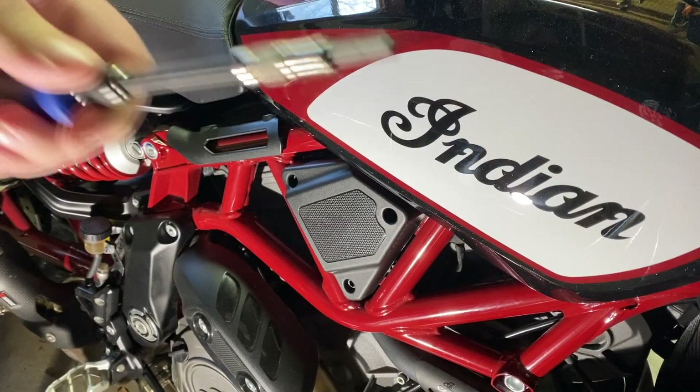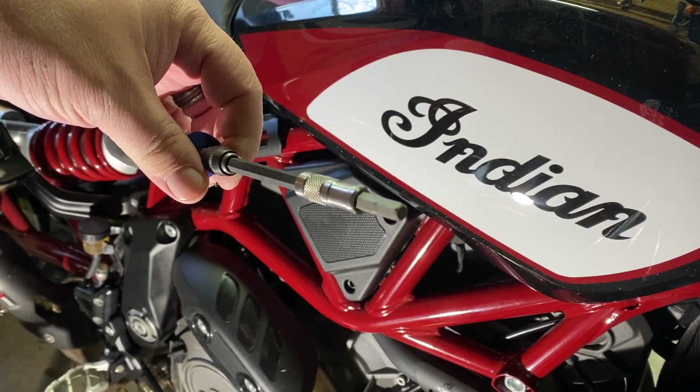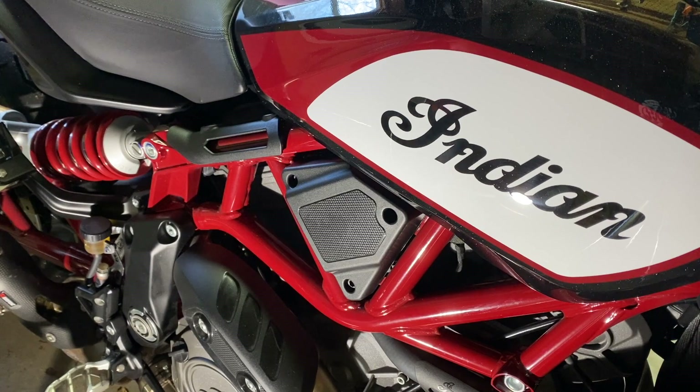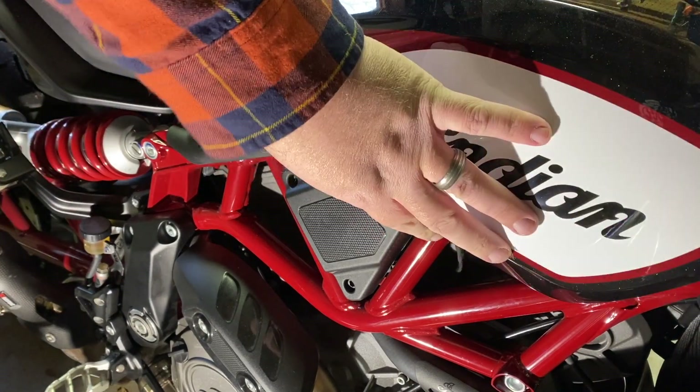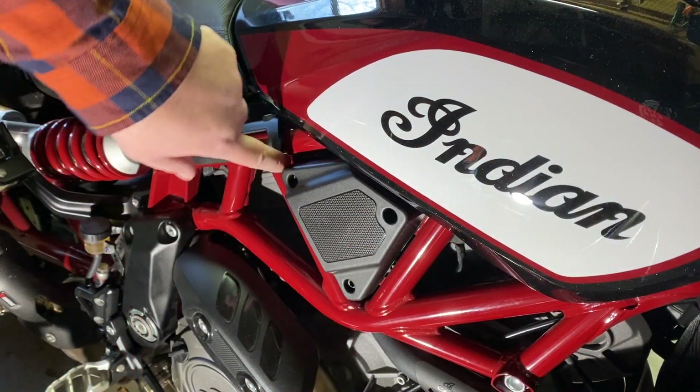You only need one tool and a little bit of patience, and you'll be fine. This is the tool you need — it's a six millimeter hex, or driver, or Allen wrench. Pretty sure it's the same size that you would use to take the seat off, so that's pretty handy. We're on the right side of the bike, just behind the radiator.